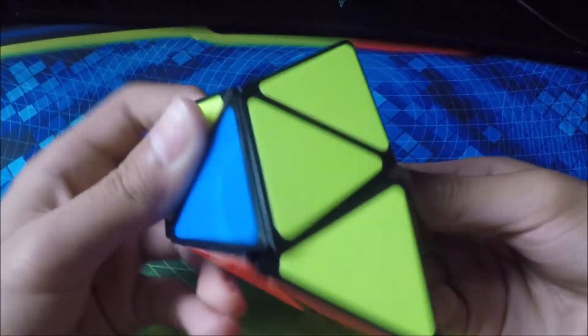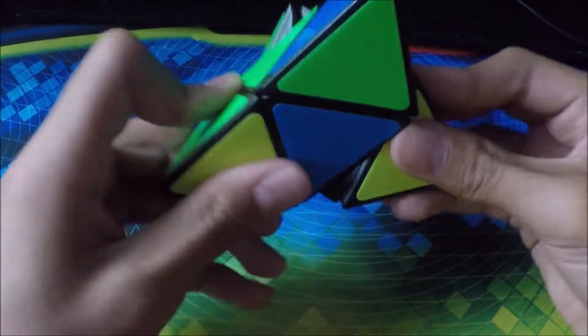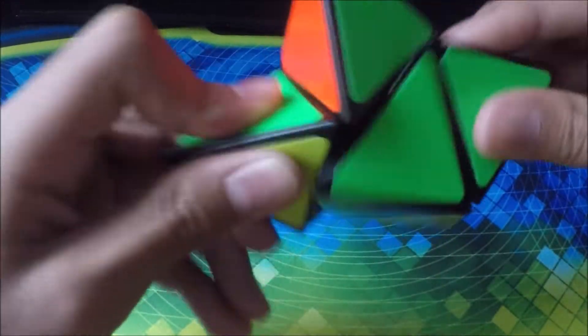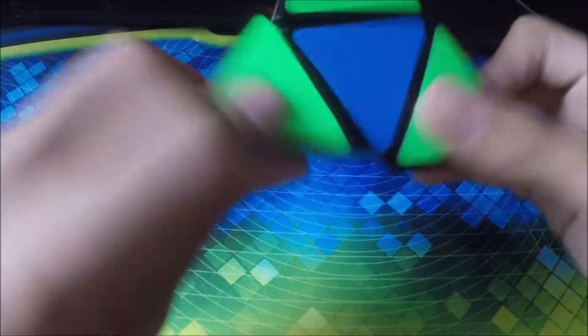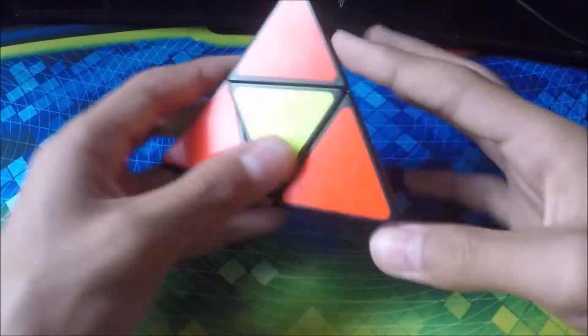Next we have my 2x2 Pyraminx — a shapeshifter one. I'm not good with these; I've barely ever played with it. It's really fun to use sometimes because I just mess around with it. I just screwed it up even more — oh, I made a cool pattern!